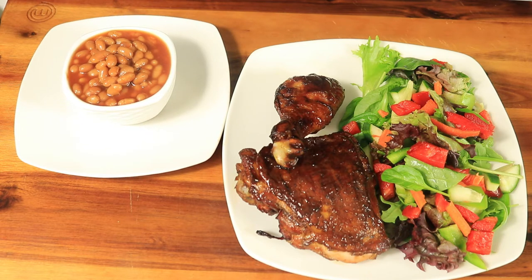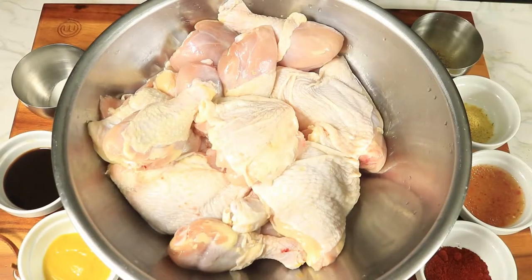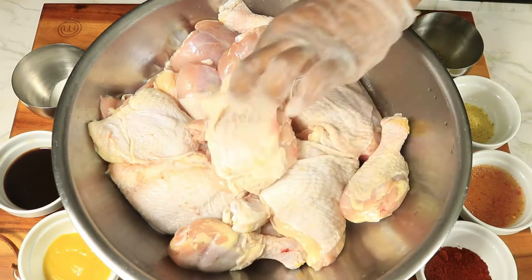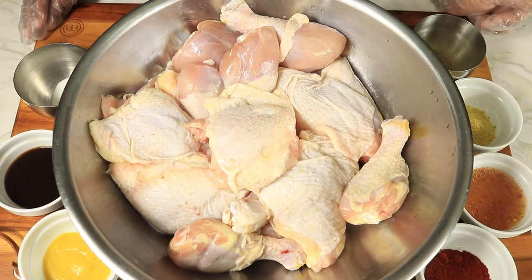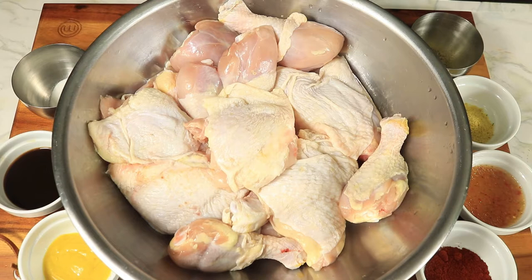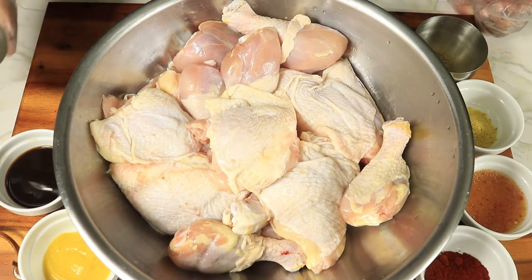Welcome to the Fireside Creator. Today we are going to do some backyard grilling. If you're watching this video and you haven't subscribed, press the subscribe button, tap the notification bell, and if you like this video give it a thumbs up and let me know how you feel in the comment box below.